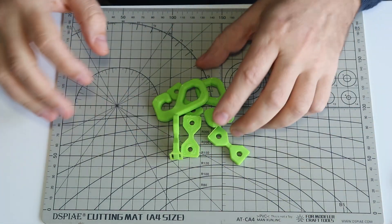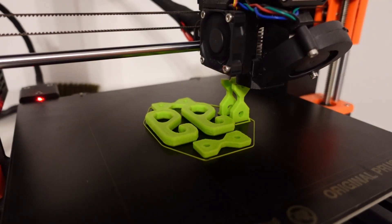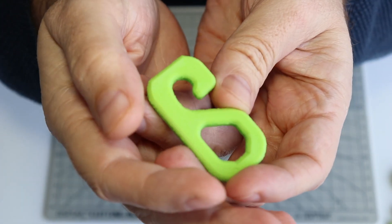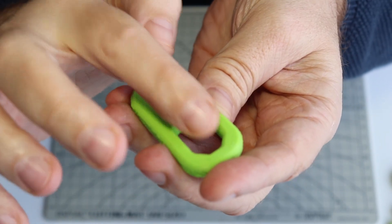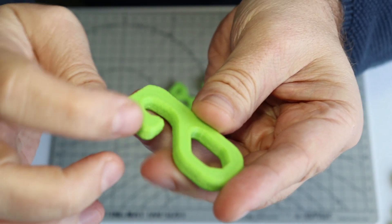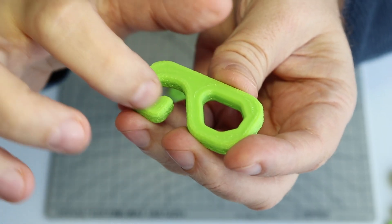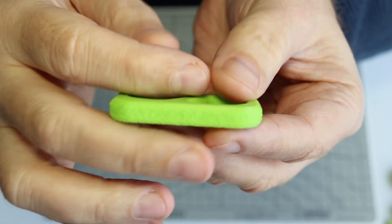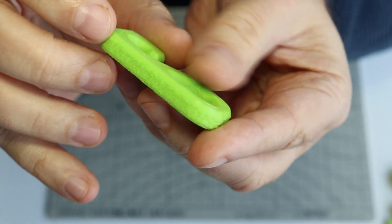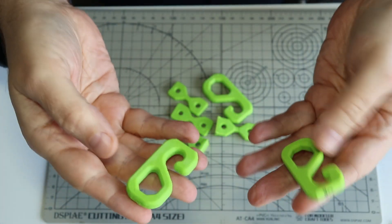These specimens are printed at 120% flow rate. The first layer looks the best, but the top is not great. I noticed during printing that the nozzle was pushing the filament and the sides came out quite ugly. I can also feel that it is heavier compared to the 100% one.